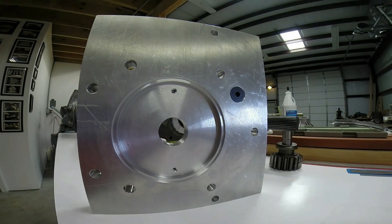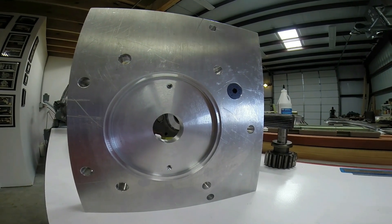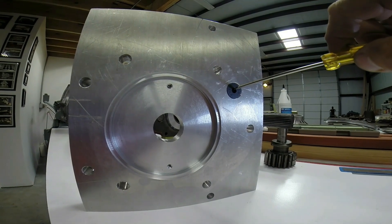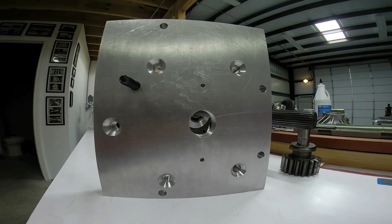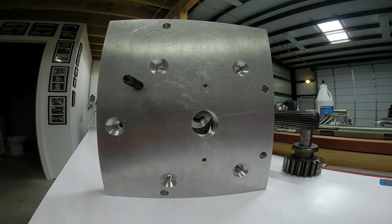A 60mm flathead bolt gets installed into the adapter plate before installing the adapter plate to the gearbox. The adapter plate then gets assembled to the gearbox with the use of five flathead screws.